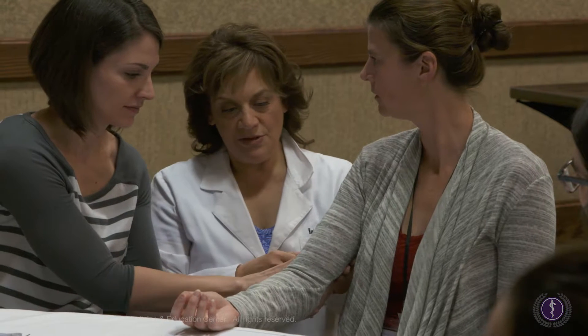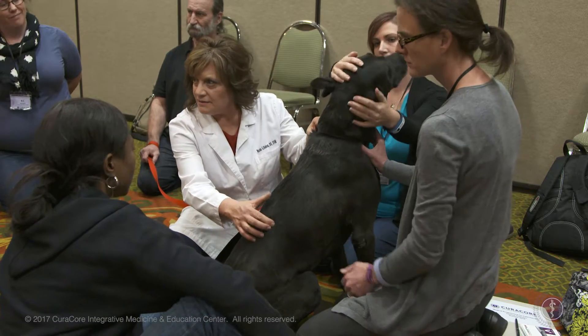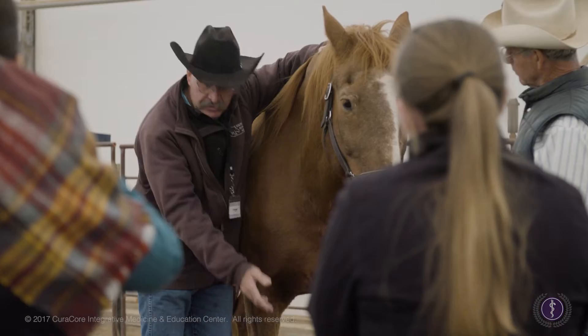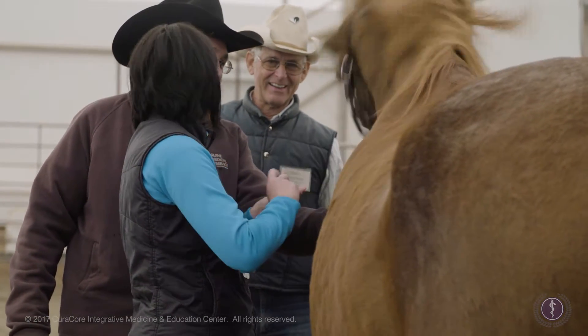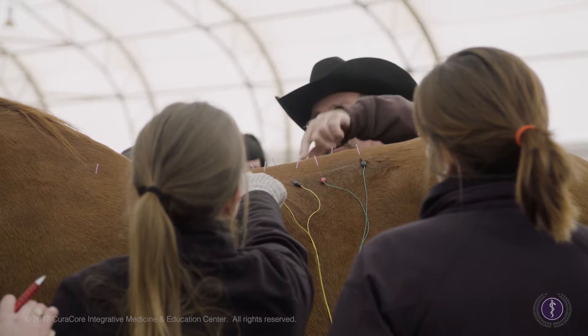We teach you palpation skills that will make you a better diagnostician. You'll be able to identify areas where your patients are experiencing pain, restriction, or other types of dysfunction. You will learn to examine patients with thinking fingers that inform you about strain patterns in the myofascia. These palpable traces of the patient's life that reside in the myofascial fabric speak volumes about what the patient's problems are, and also guide you in thinking about how you might address them thoughtfully, safely, and effectively with medical acupuncture and related techniques.